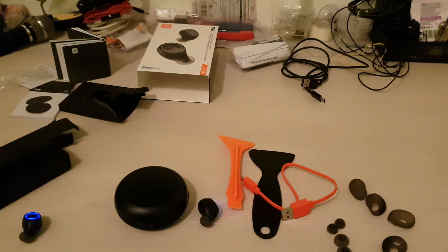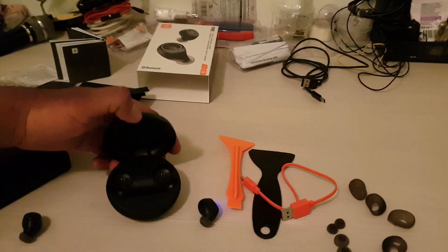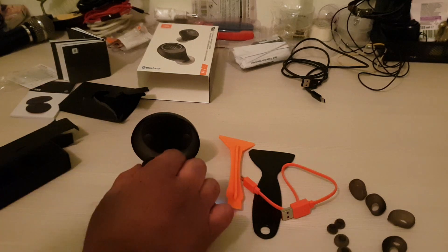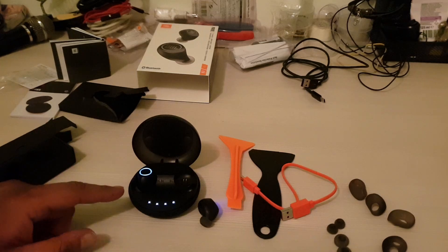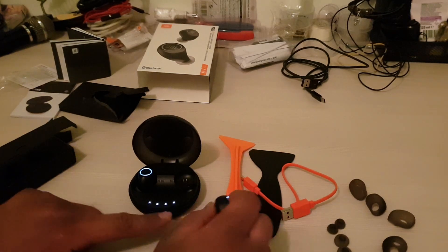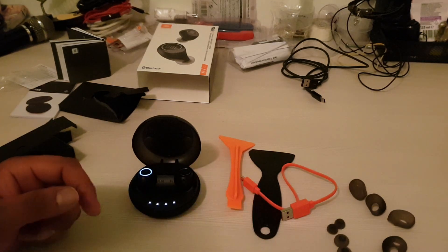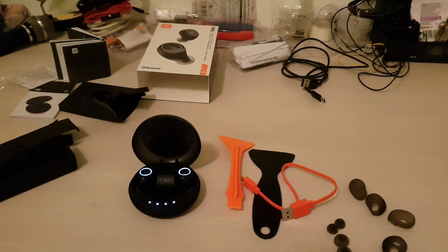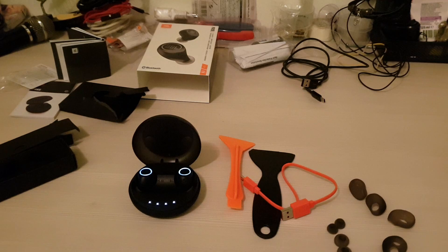I'm going to charge them first — I just bought them so I haven't tried anything. As I put them in the charging station they started to blink, and it seems they came mostly charged already. They have a strong magnet so when you bring them near the station they charge themselves automatically. I'll leave them for a bit and then use them.